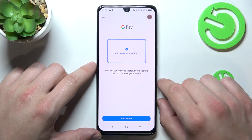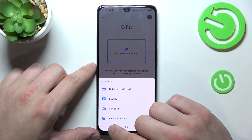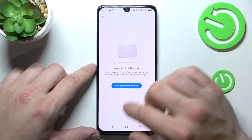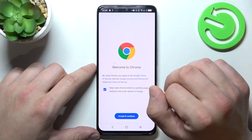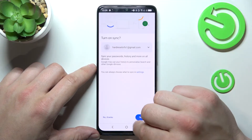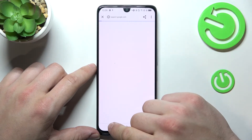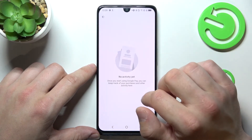From the homepage of Google Pay you can add a payment method and different types of cards. From the menu you can manage all of your payment methods, check the full list of participating banks and your activity.